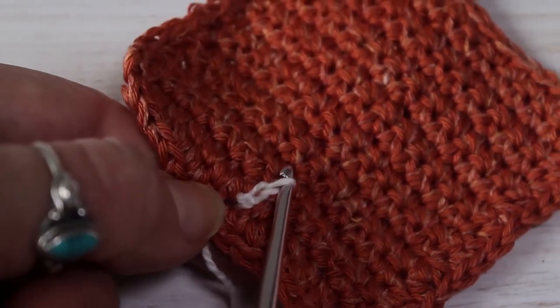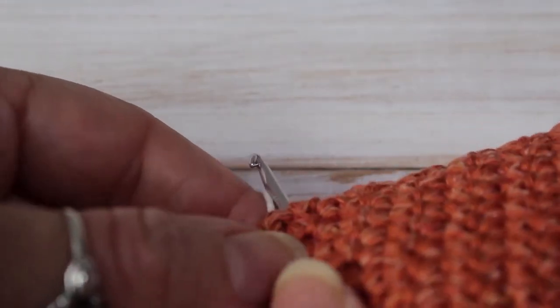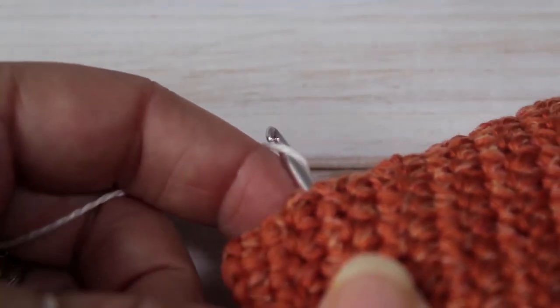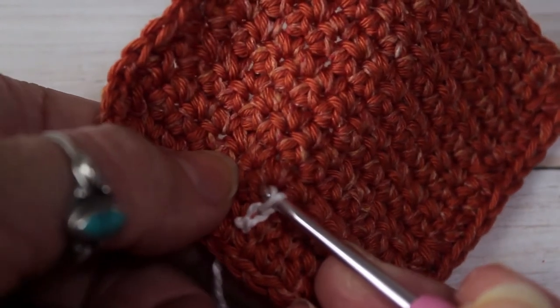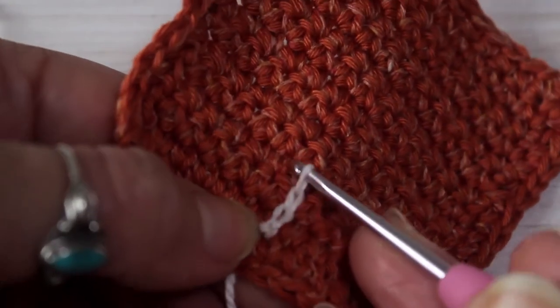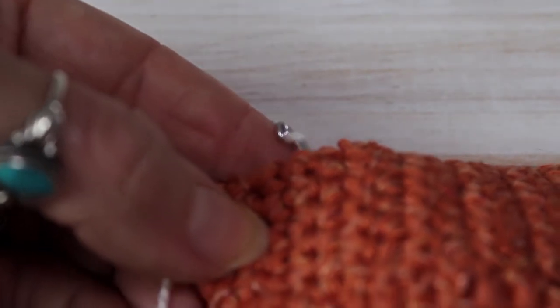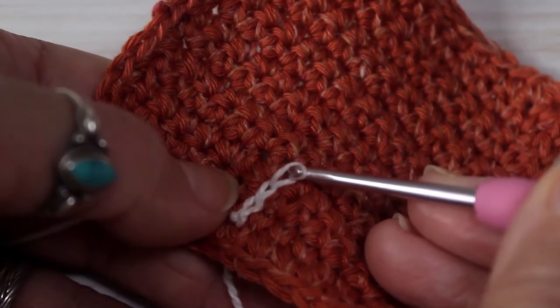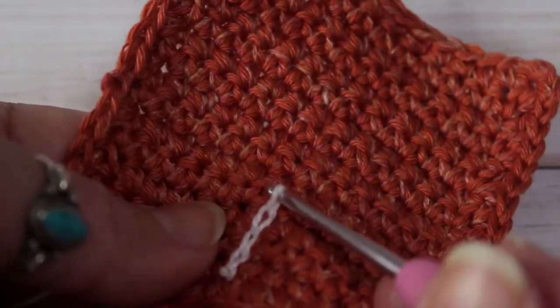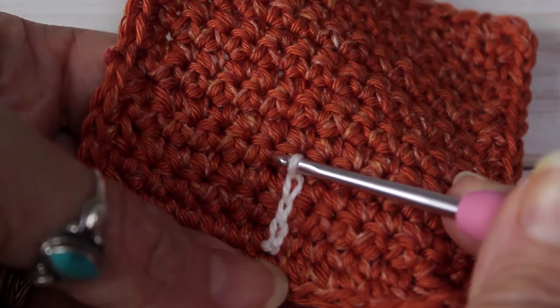Let's do another one. I'm going to go to the next stitch through, collect my yarn around and pull all the way to the front. Two loops on my hook and just pull all the way through. We'll do one more — through, collect your yarn through to the front, and pull it all the way through straight through. And that's how to do surface crochet.